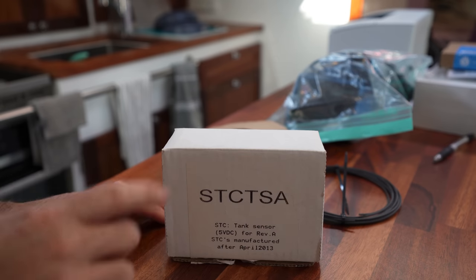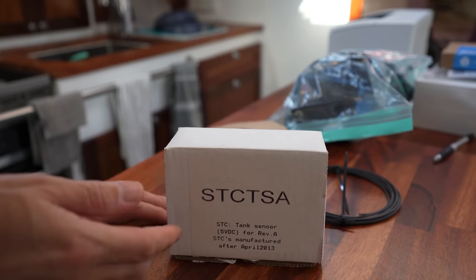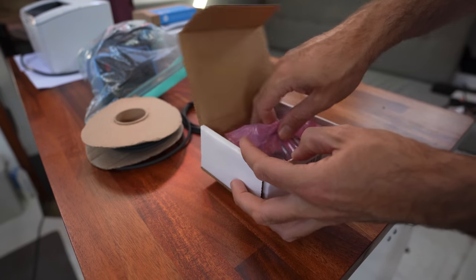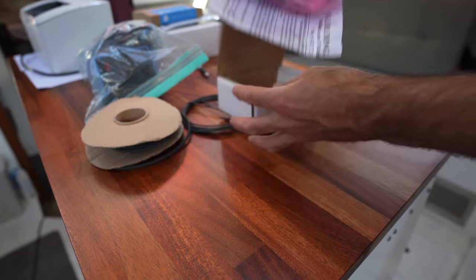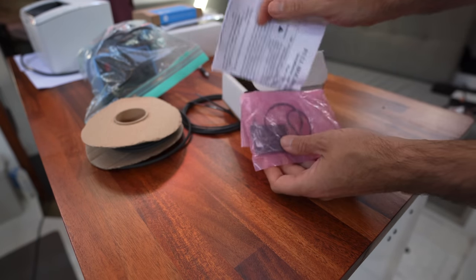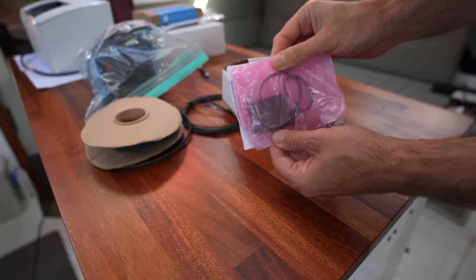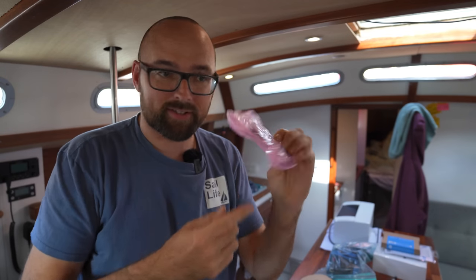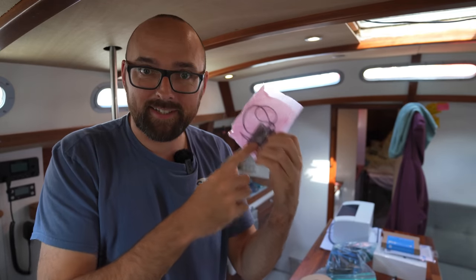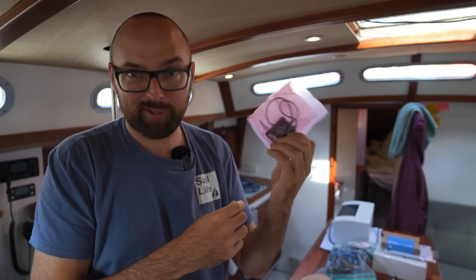The stupid thing is that this sensor could have totally prevented that. The only reason I didn't install it is because I couldn't find it when we were getting the boat ready to go. This is a little sensor that adheres to the side of the holding tank and connects to the controller for the head. If this sensor sees liquid inside the holding tank, it will prevent the toilet from flushing — meaning once installed, we shouldn't be able to overflow the holding tank. It has no moving parts and is not in contact with anything inside the tank, so I thought this was a really cool idea. But pro tip: it doesn't work if it's sitting in its box and not installed.